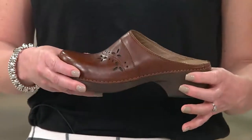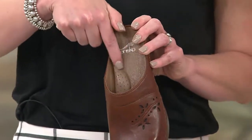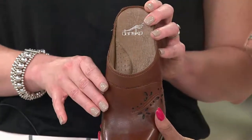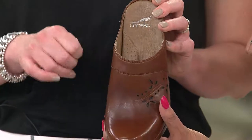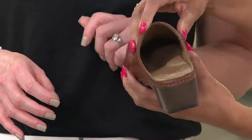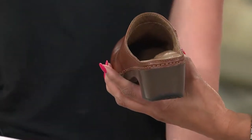It's a PU durable outsole. You're going to get that arch support, and you can see on the inside that extra cushion — a leather footbed with memory foam inside. So you're going to slide your foot in there and you're not going to want to take those off. You can see that extra padding right where you need it, right in the arch.